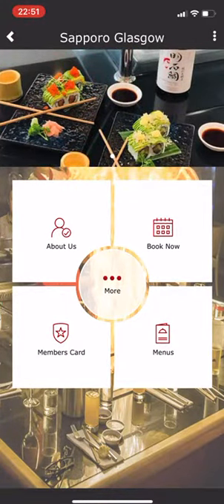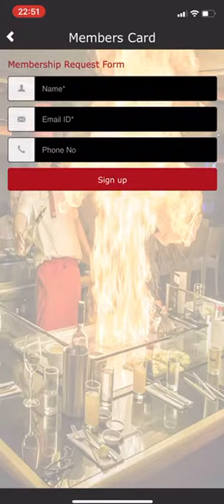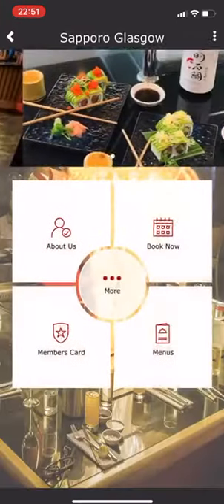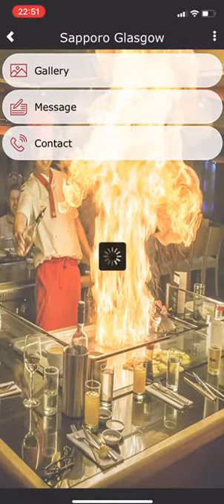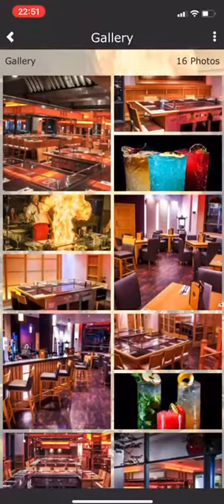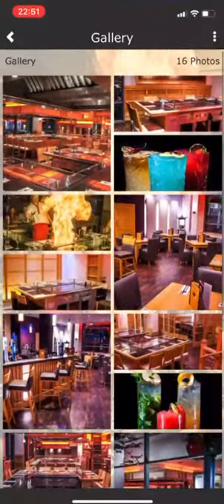We've got a members card icon here. If I click on that, that's for if you'd like to join — very straightforward, you sign up to join the members club at the restaurant. In the middle icon, if you click on gallery, as you'll see this is a work in progress, but there are lots of lovely colourful pictures, and throughout the year the restaurant will add to the gallery.